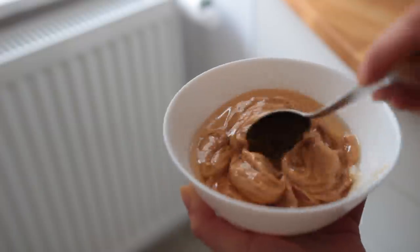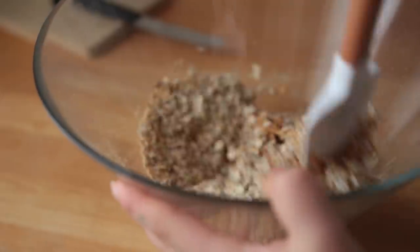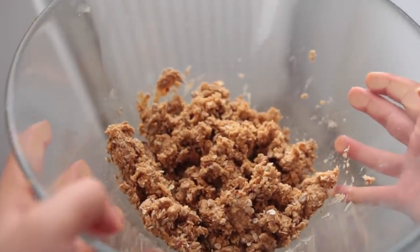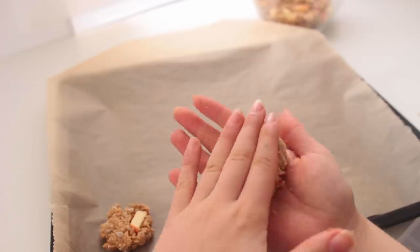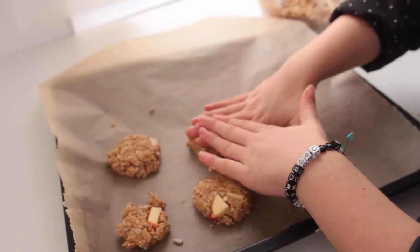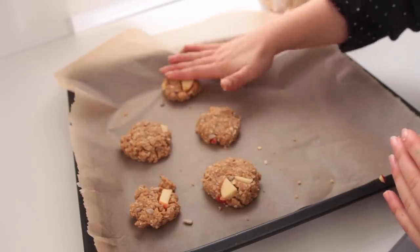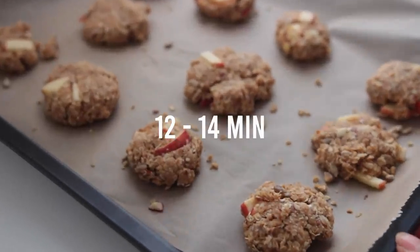Also add vanilla. Combine the wet and the dry — I first use a spatula then switch to my hands. Once it looks like wet granola, add any other fillings you like. I went for a handful of apple chunks; you could add raisins, chopped dates, coconut chips, chocolate chips, cranberries, or pumpkin seeds. To form one cookie, take a handful of the mix, tightly form it into a ball, press it down onto a baking sheet lined with parchment paper, and bake for 12 to 14 minutes.